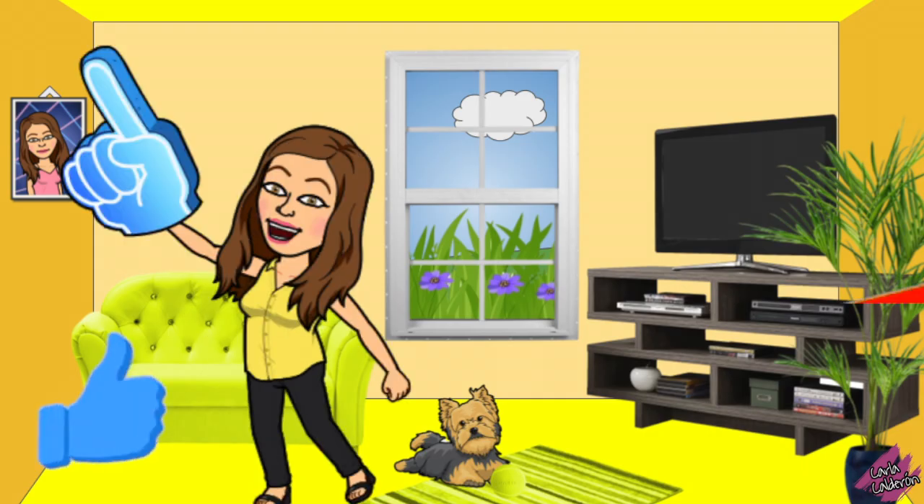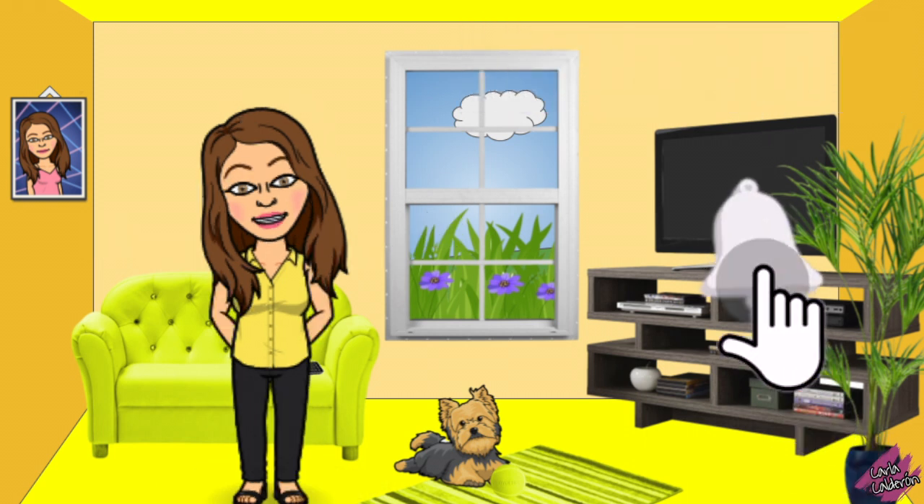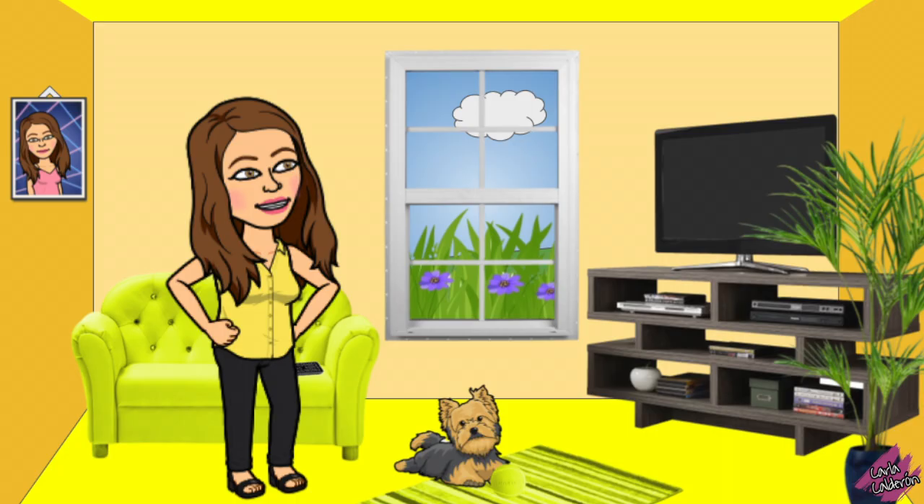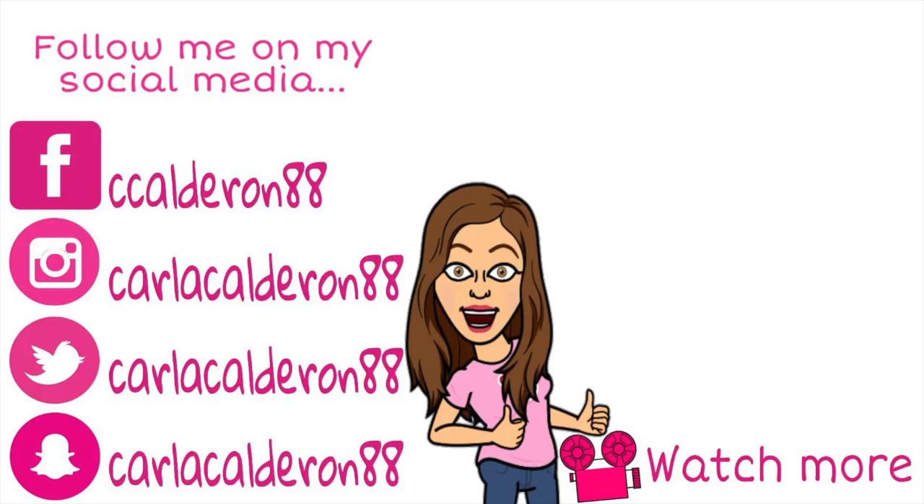Please don't forget to like this video, subscribe to my channel, and click on the bell so you get notifications as soon as I upload a new video. Thank you for watching and I will see you in the next one! Bye!